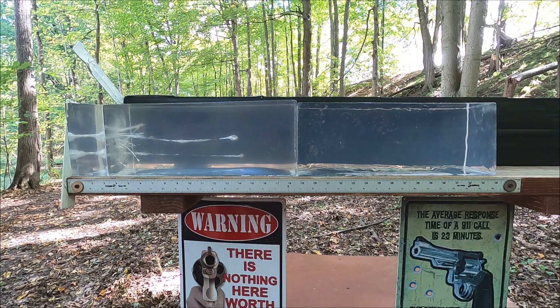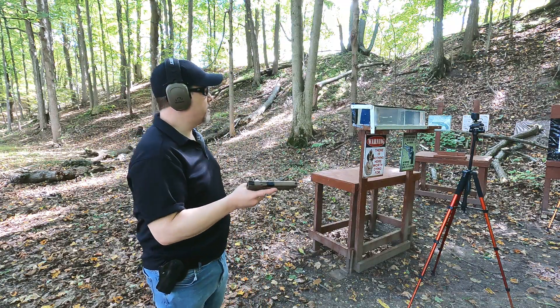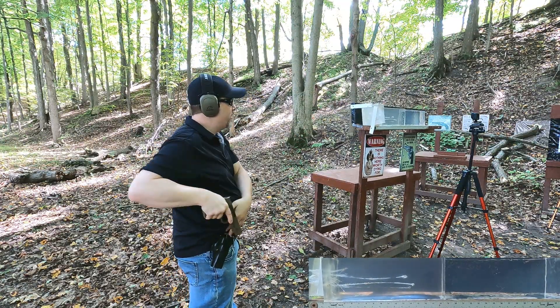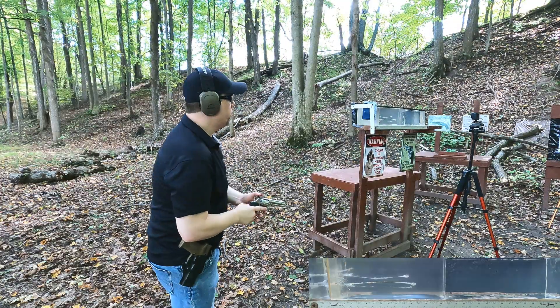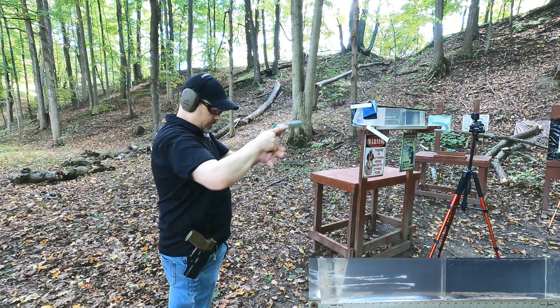Now we'll add four layers of denim over a three-inch piece of clear ballistics followed by a quarter-inch MDF for the rib simulation — more of our real-world test. I don't think the denim will affect it much but the rib simulation might. We'll shoot the 9mm first, then reset and hit it with the 357 Magnum.